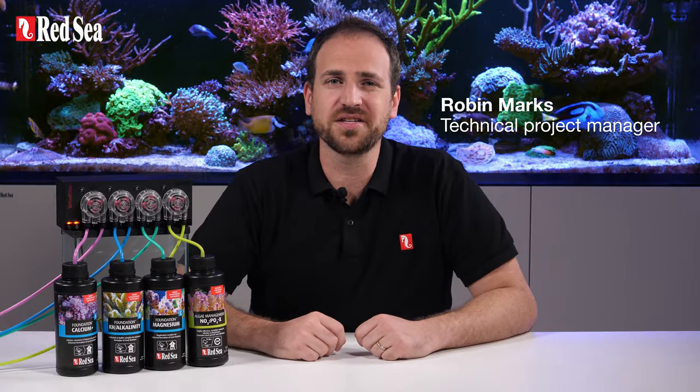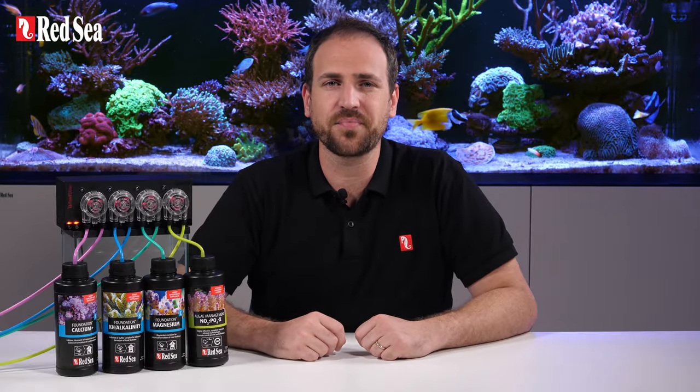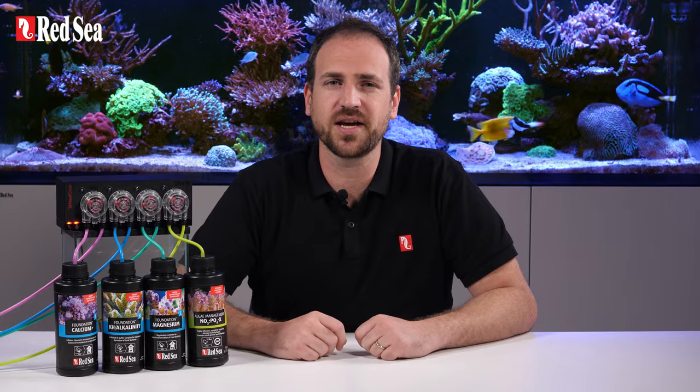Hi, I'm Robin. This video explains how to set up, prime and calibrate a dosing head for your ReefDose.